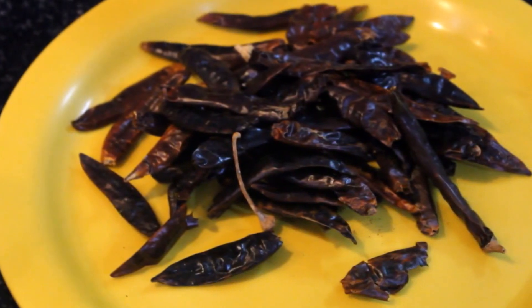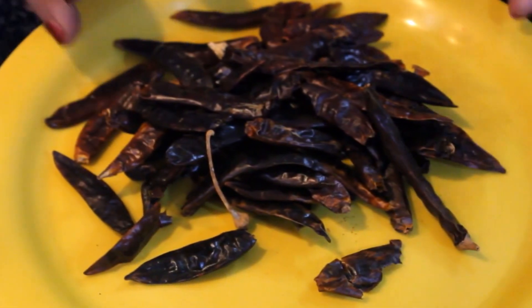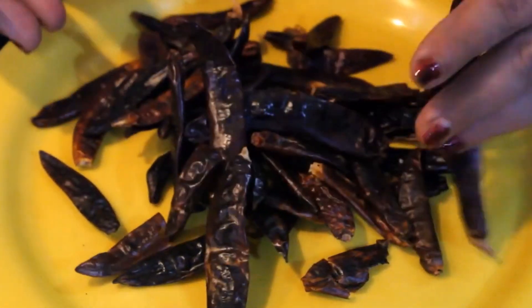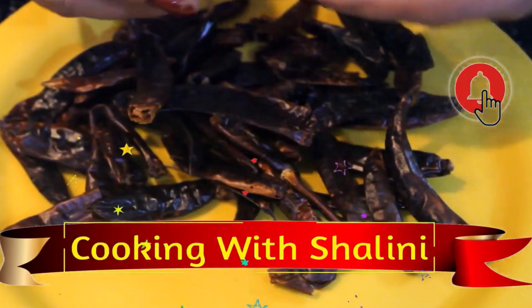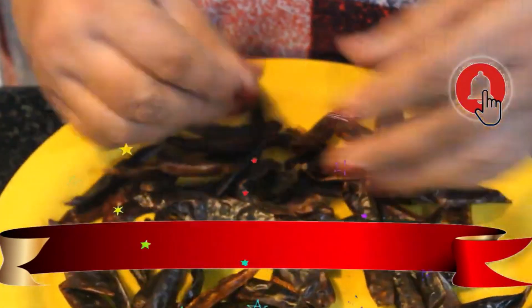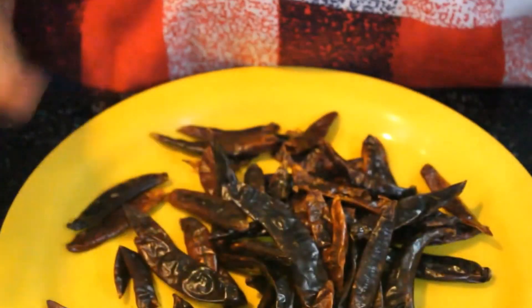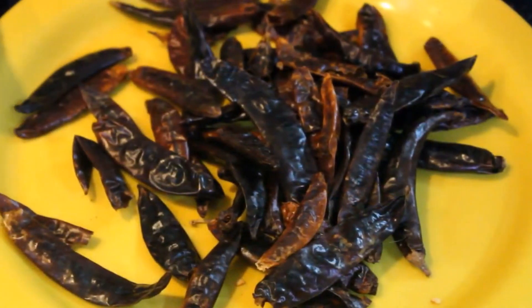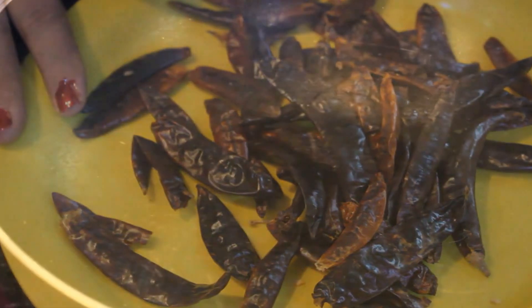Let's start making a video with chili flakes. We will have a lot of chili flakes. We will have to put them from any grocery shop. We will take the chilis and put all of them into the bag.